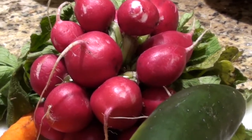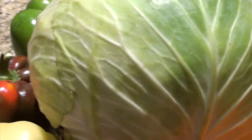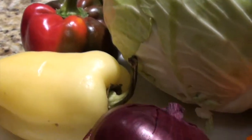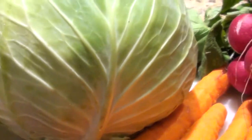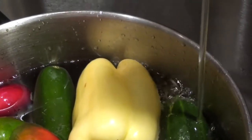Let's make some deli salad. I have some radishes, cucumbers, carrots, cabbage, peppers, and onions. If I had some celery I'd be using it — really any kind of vegetable that you want. The next thing I'd like to do is soak some of these vegetables.